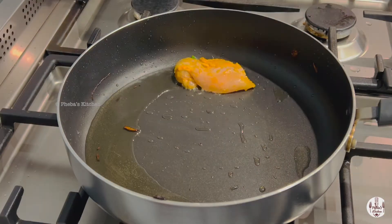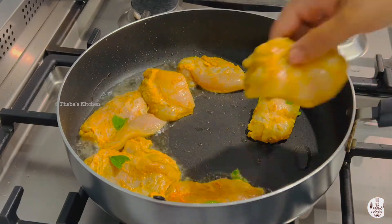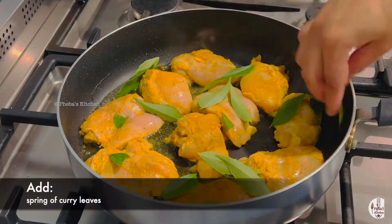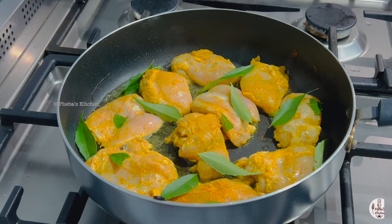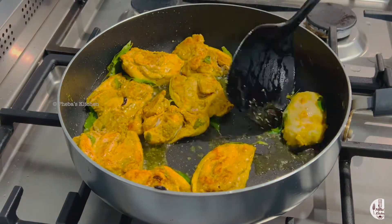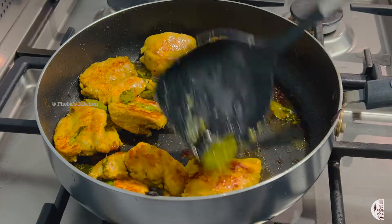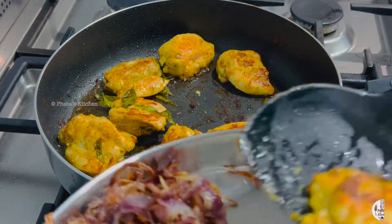Once all the onions are fried, we are going to fry the chicken in the same pan. It may take around four to five minutes for it to be cooked. When you cook the chicken in the oil we fried the onions in, the additional curry leaves give the dish a whole new dimension and a beautiful flavour. Our first batch is ready and we'll fry up all our chicken pieces in the same way.